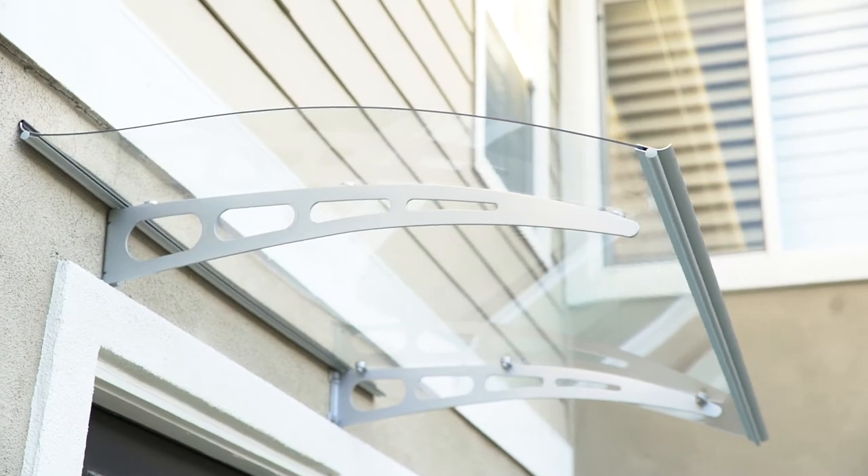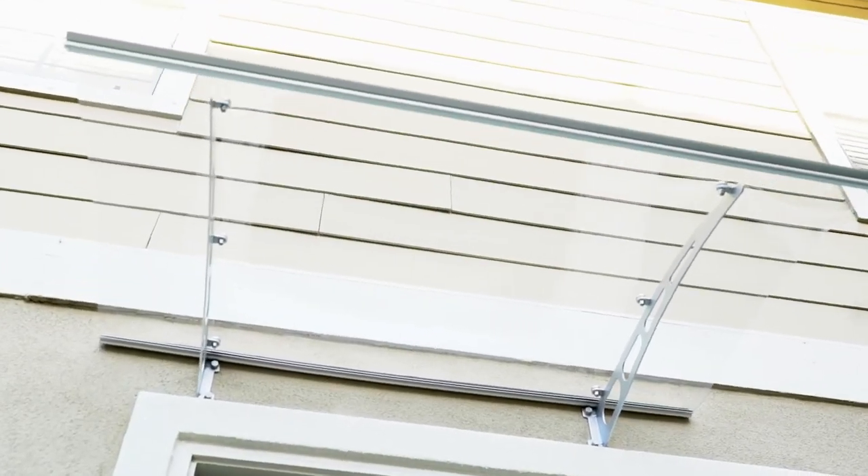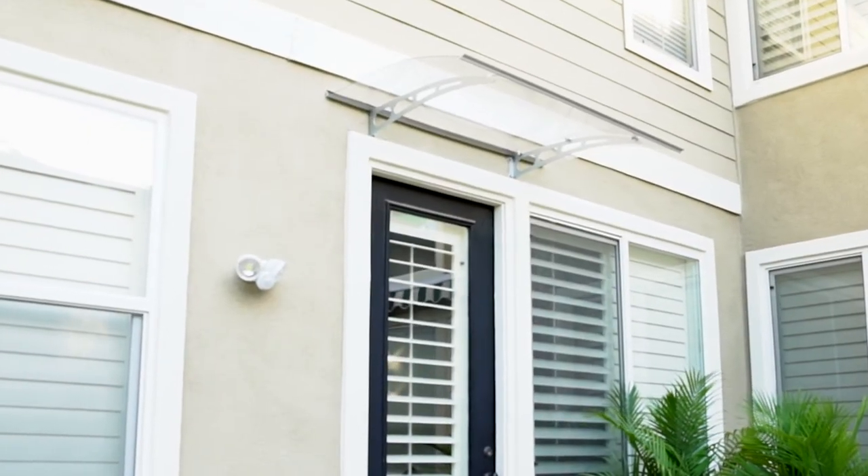Your beautiful door awning is now completely installed. No more letting weather destroy your beautiful doors. You can now keep your doorstep dry and enjoy the added beauty to your home.